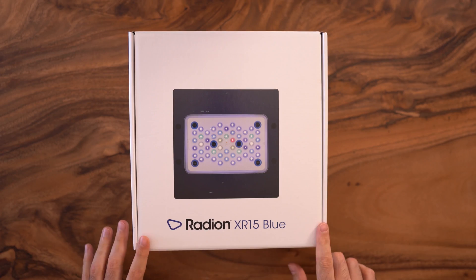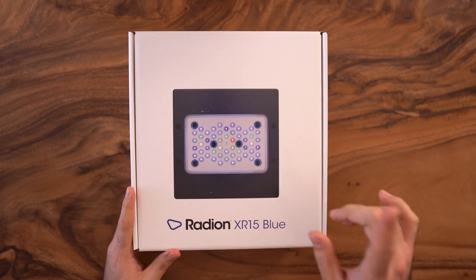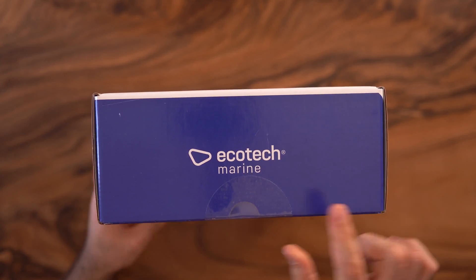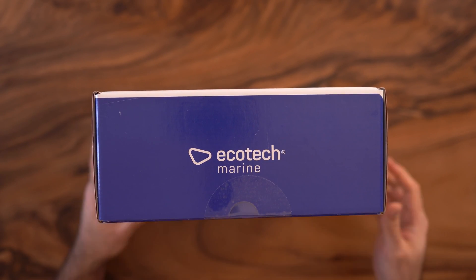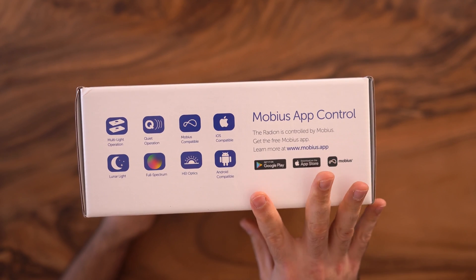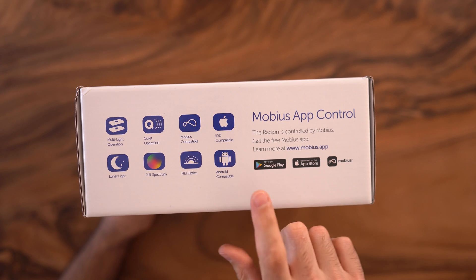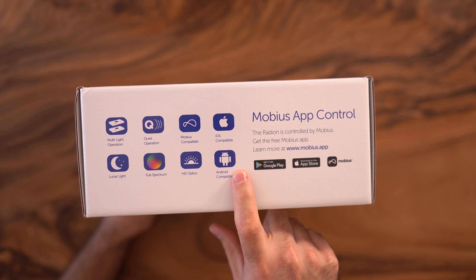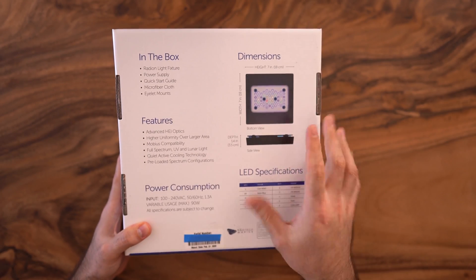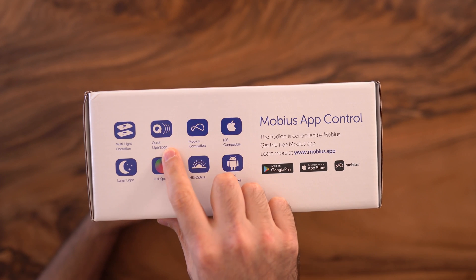Here it is — the Ecotech Marine G5 Radian XR15 Blue. On the front of the box you have the picture of the light and the name of the product. On the side you have the Ecotech Marine logo — the new logo. I like the simplicity. On the other side you have some of the features. This light is controlled via the Mobius app, compatible with both Apple and Android. Here you have the ADVENT HEI optic which spreads the light more uniformly, and it says it's quite operational.